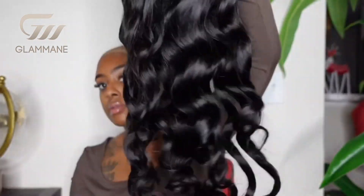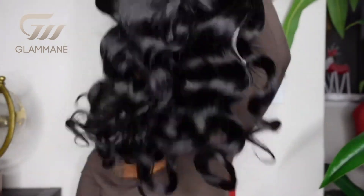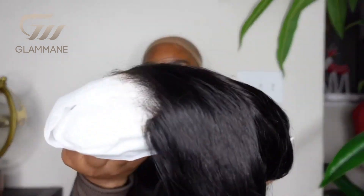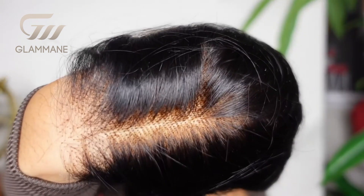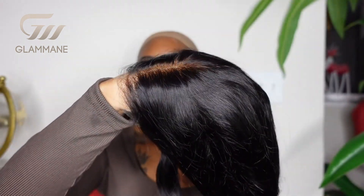This is their Loose Wave texture, and as you guys can see, it is so freaking pretty. The curls are nice, loose, and beachy. This hair does come with an HD closure, and it is looking nice, pre-plucked, and ready to wear.